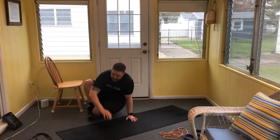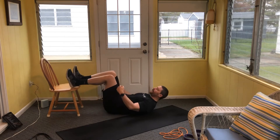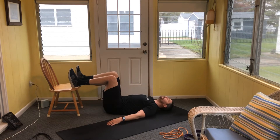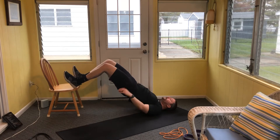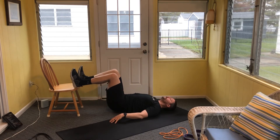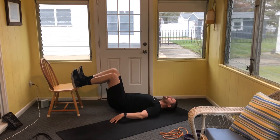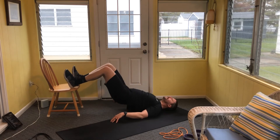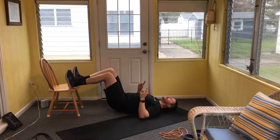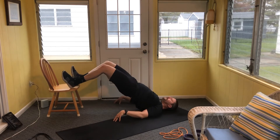Put your heels up on the edge of an elevated surface, looking for about a 90 degree angle. Heels are about hip distance apart — all you're going to do is drive up and don't overextend the back; keep that rib cage tucked down. 10 reps, starting now. We're not letting the butt rest on the floor in between reps. With all our glute bridges, try not to let the knees cave in or drive out — we want a nice alignment. Ten reps total.